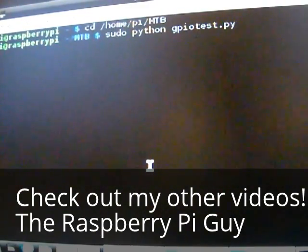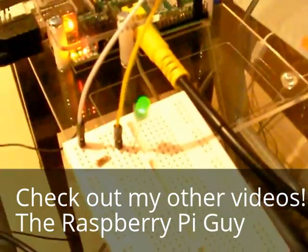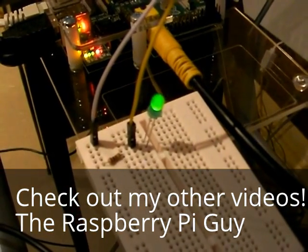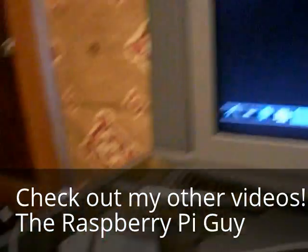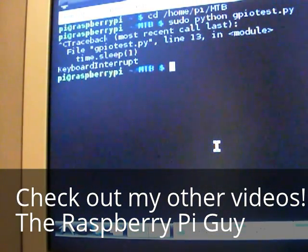Now if we look at our LED down here, you can see it's flashing — which means we've done it correctly. To stop your program, the default Linux way is just to press Control+C, and it'll come up with a keyboard interrupt message.